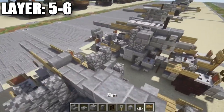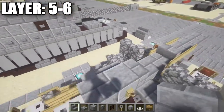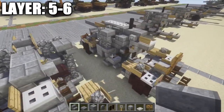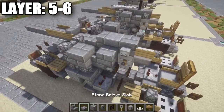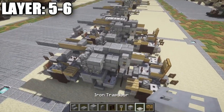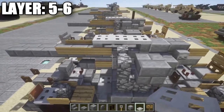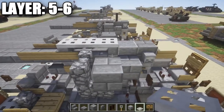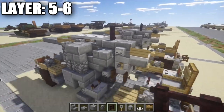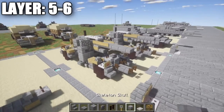Place an upside down stone brick stair on top of this cobblestone wall, and the same on the other side. Finally, place a stone brick half slab on top of the stone brick stair — that completes layer five. For layer six, place iron trap doors: one on top of the stone brick half slab and one on top of each of the stone brick stairs. Then place a nether brick fence post on top of the polished andesite block. That completes the towed version of the Flak 36/37.